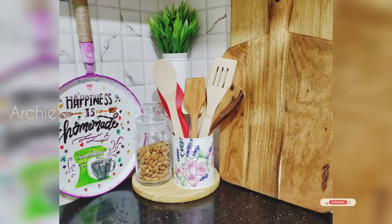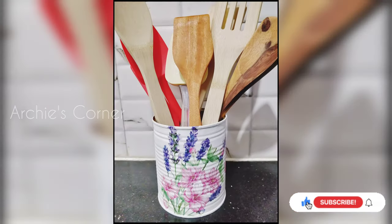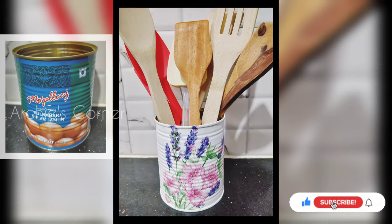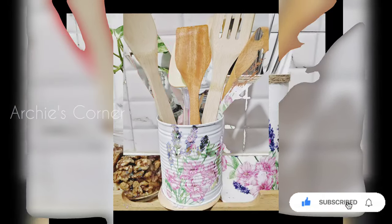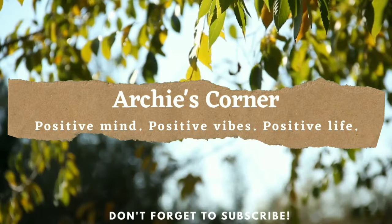Hello everyone, welcome back, or welcome to Archie's Corner if you are new here. In today's video we will see how we can use some old stuffs and convert those to beautiful organizers using the decoupage method. So let's get started.